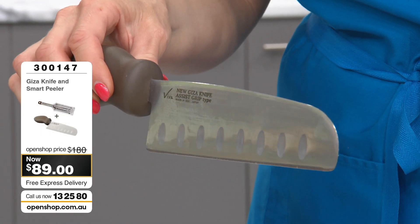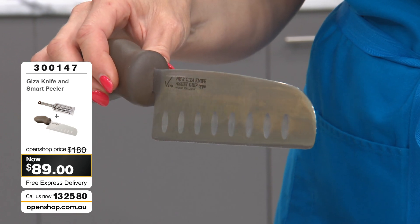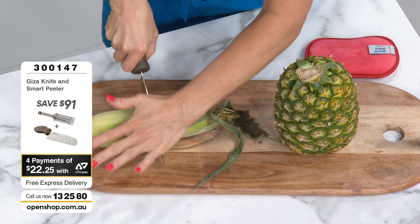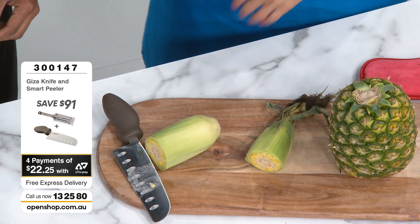You need to know — if your knife is not super sharp, it is potentially dangerous. It will become slippery. You need this precision sharpness because as it cuts, it grips. Look at that — straight through corn on the cob. See if you can give that a go, Jaren.